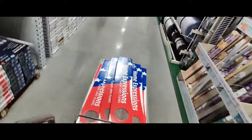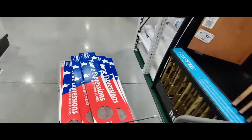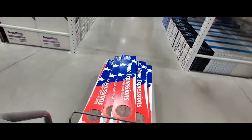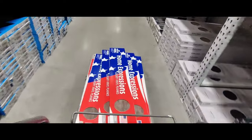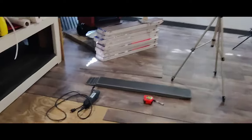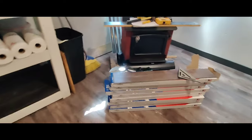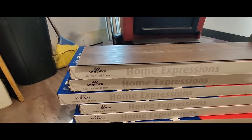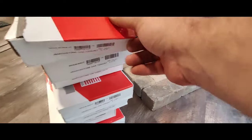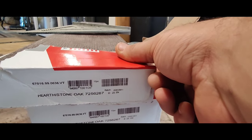Can I afford it? Technically yes, but not if I want to eat. I went ahead and did it. As you can see, I went to Menards and I got nine more boxes of this stuff. It is Mohawk Luxury vinyl plank, and the color is Hearthstone Oak, 7256267.